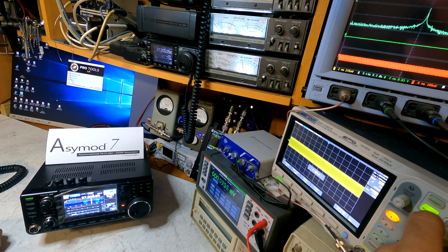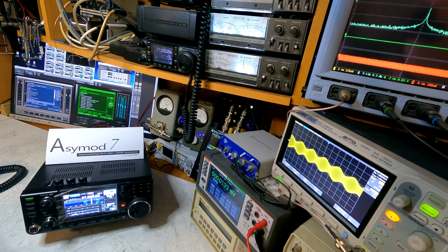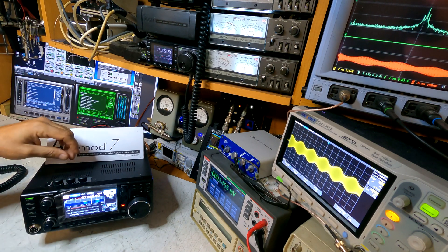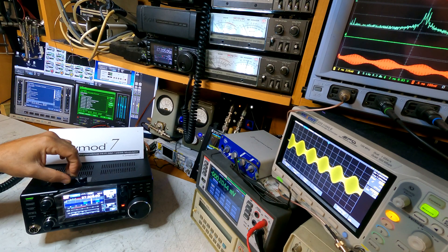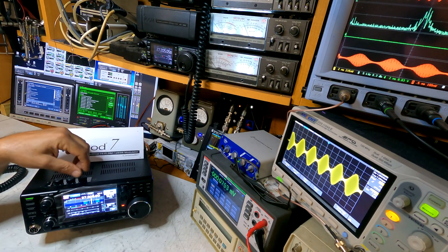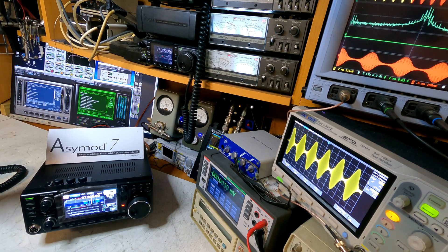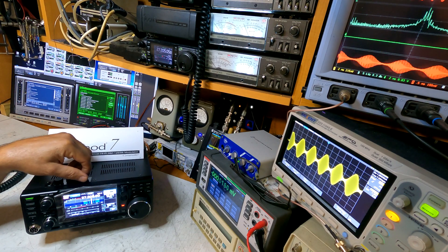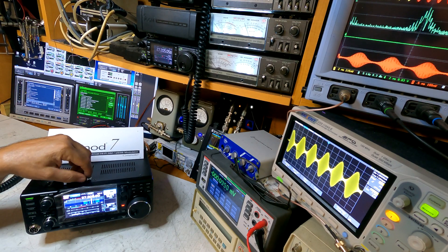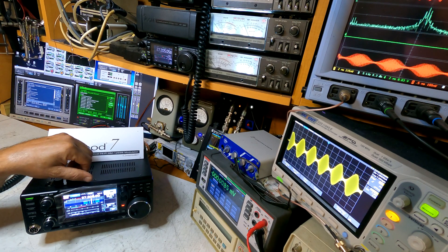Make sure we have our two divisions on the O-scope. Here we have Pro Tools — we'll open up a session and start the SIG Gen. As you can see, our modulation envelope is starting to form, but we need some more audio. We'll bring up the modulation until you see 100% modulation right there. To sound louder, bring up your asymmetry. That's 200% right there — that's 100, that's 150, that's 200%. Back down, that's 150, and that's 100% modulation.